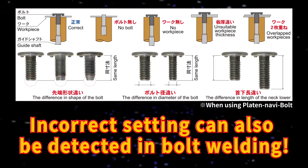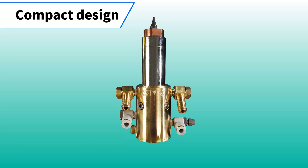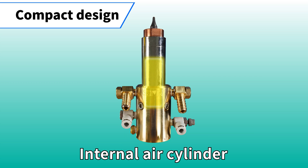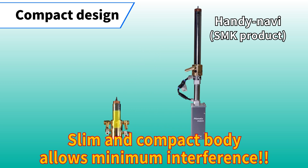Incorrect settings can also be detected in bolt welding. Internal air cylinder design — slim and compact body allows minimum interference.